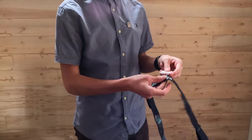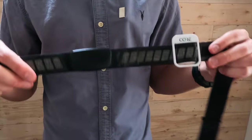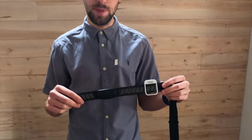For temperature monitoring with the CORE device, you have two options. The first option: if you wear a heart rate monitor when you exercise, you can just clip it onto the strap, wear the heart rate monitor as normal, and then get your temperature data from that.